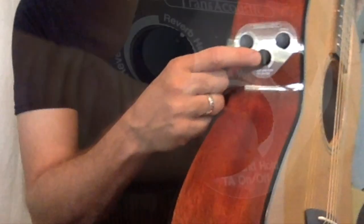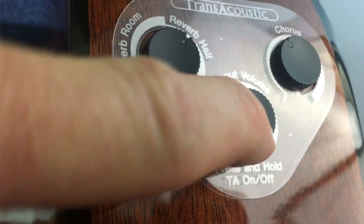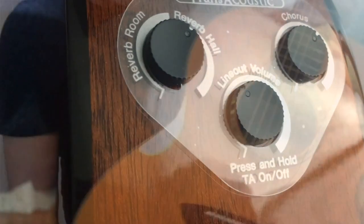You activate the effects by pushing and holding the line-out control. The control does not affect the sound when the guitar is unplugged, which I found a little bit counterintuitive. Also a little bit counterintuitive for me was the fact that the status lights are inside the guitar instead of up here where the controls are.